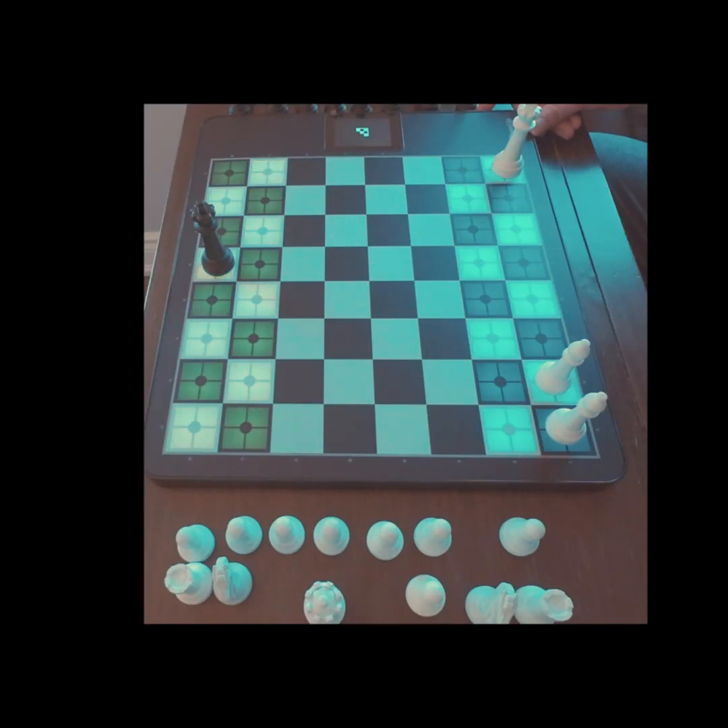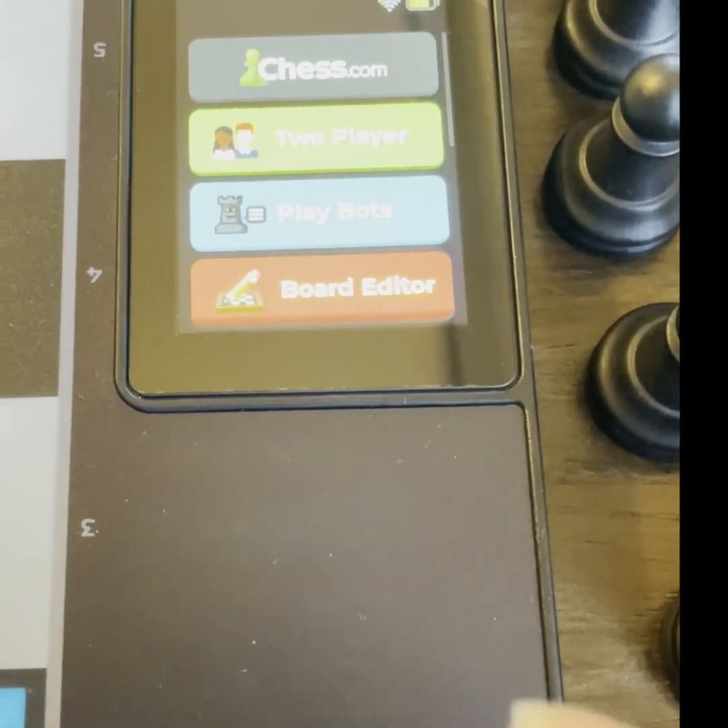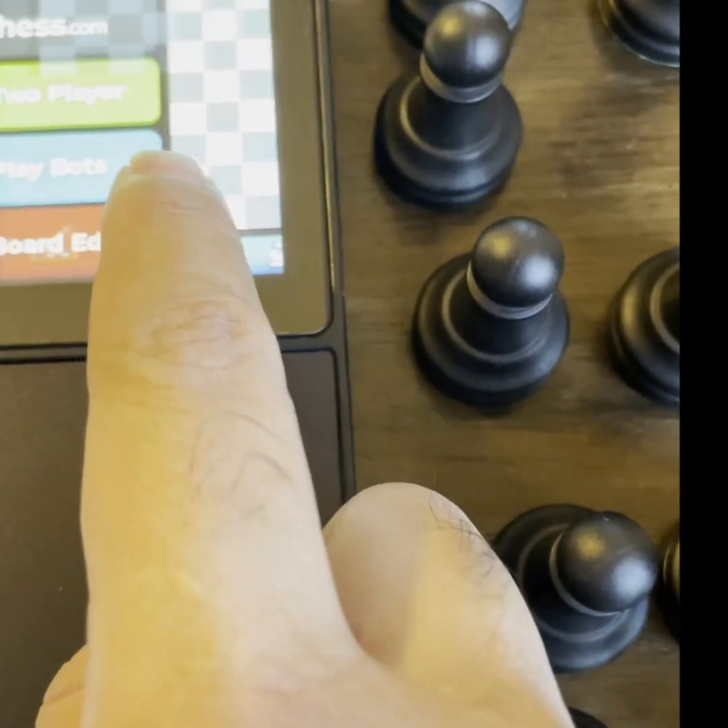Hello again. Today we are going to use the board editor to set up a position — two bishops and king versus king — and learn the checkmating pattern.